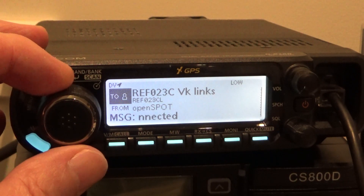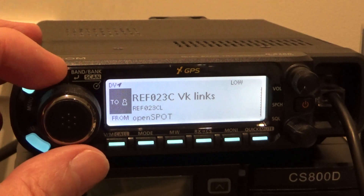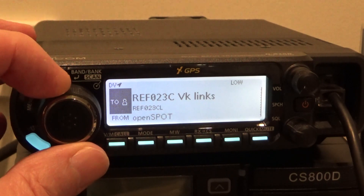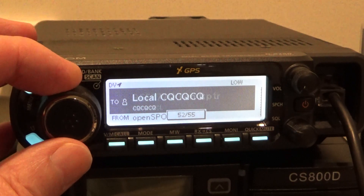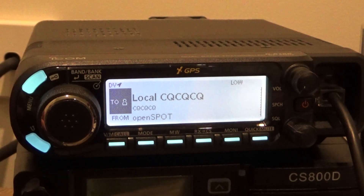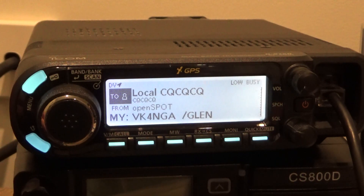So as you can see I've got all of the reflectors in there. Now I've connected to 23C. If I wanted to talk on 23C I'd just wind this on to CQCQ, and if I key up I'll go through the gateway.